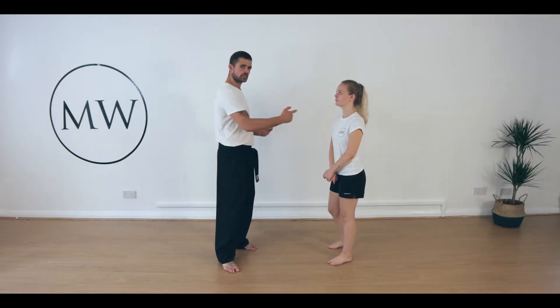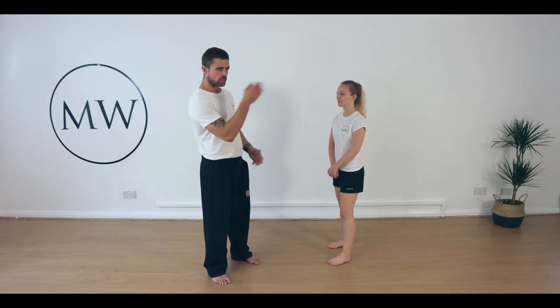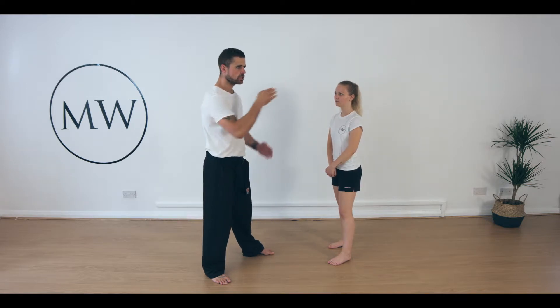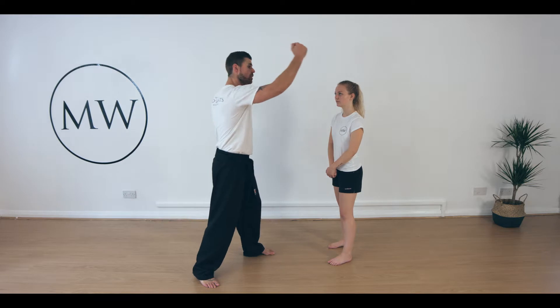So we've covered the linear strikes, we've covered the hooking punches, we've got hooking and countering. Really we're looking at four major angles: something coming straight on a linear plane, something coming around on a circular plane, something coming either up or diagonally up, and something coming over the top.